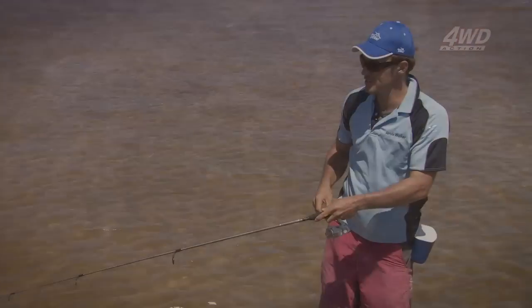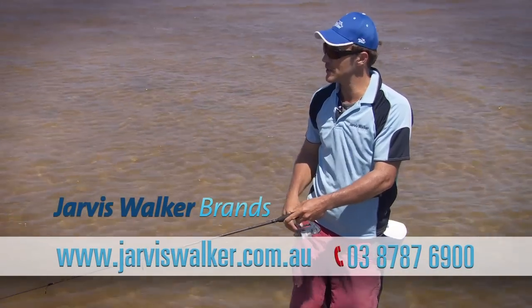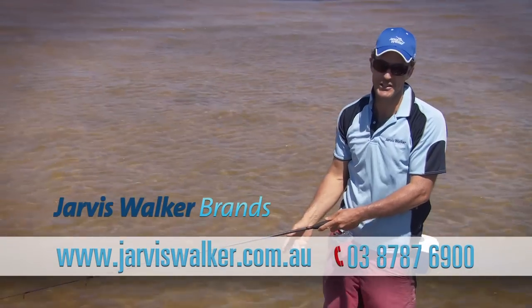If you need any tips on fishing or tackle, go to JarvisWalker.com.au. Hopefully we'll see you on a sand flat somewhere really soon.